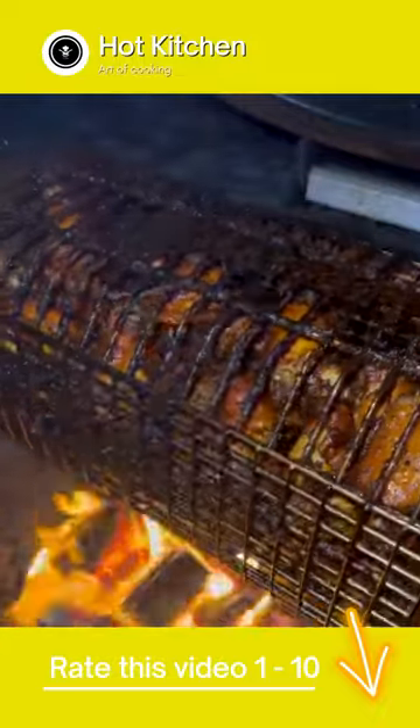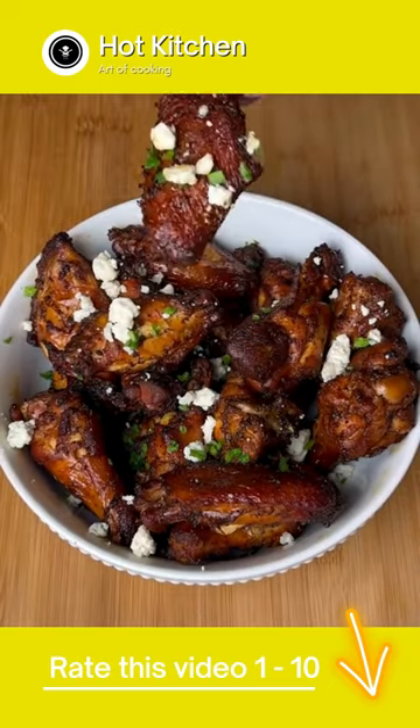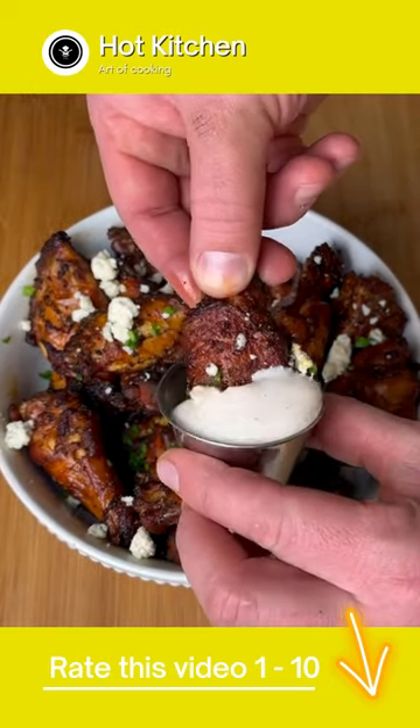After about an hour, the wings will reach 185 internal. Pull them off, get them in a bowl, top them with blue cheese crumbles and freshly cut chives, then dip them in ranch or blue cheese and dive right in.